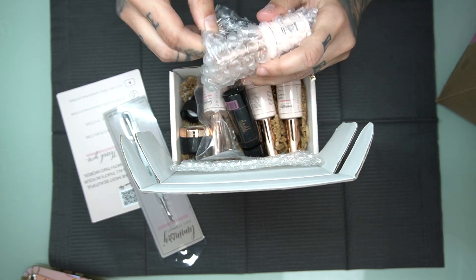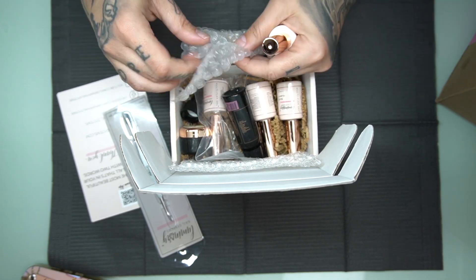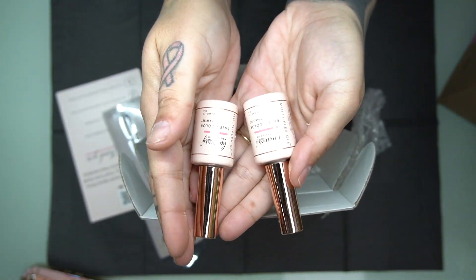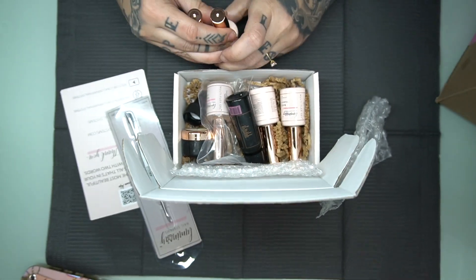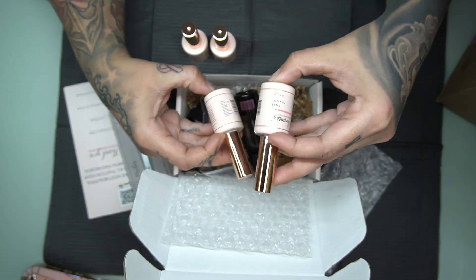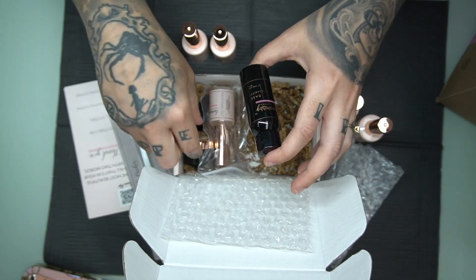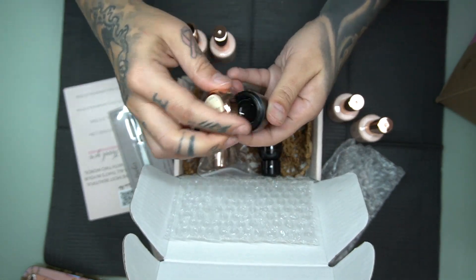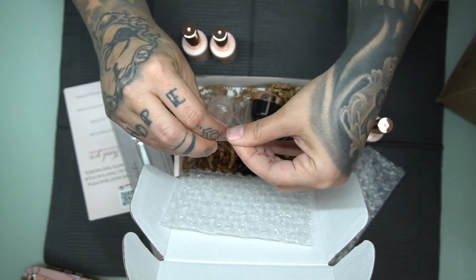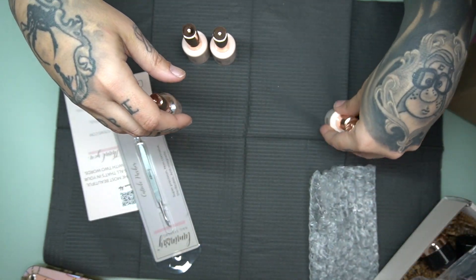I did buy two shades from Luminary: I bought 'Imagine' and I also picked up 'Aspire.' I also bought a kit from Luminary — it comes with the base and Clarity, then you have the top coat and powder. There's a base Clarity gel refill and an empty little container in case you want to put base gel in it and use a brush. Last but not least, we have the primer.